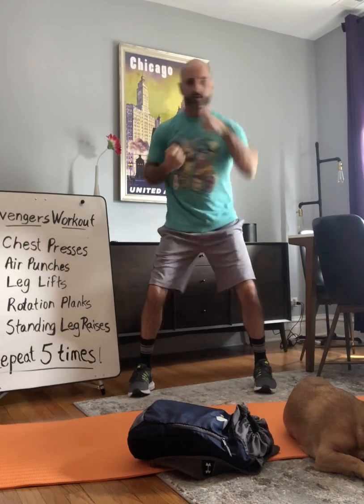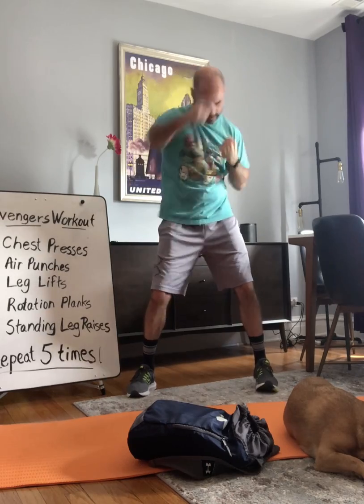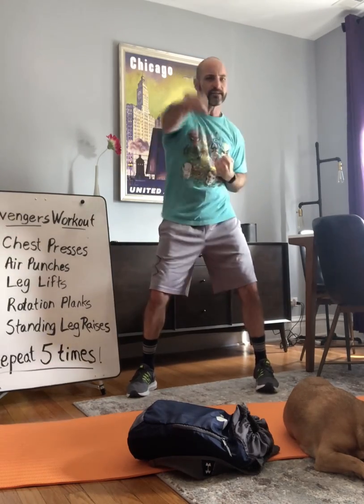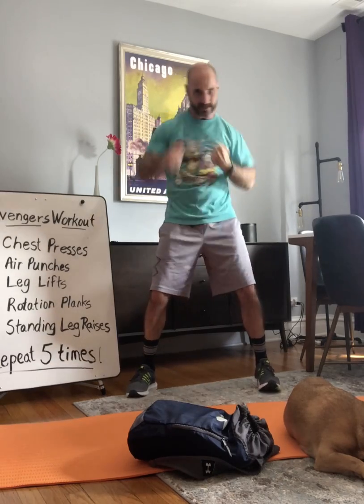Now we're going to do air punches. Remember, we're going to count to 20. Soften your knees, shoulders back. Ready? And punch. One, two, three, four, five, six, seven, eight, nine — really strengthen your abs — ten, eleven, twelve, thirteen, fourteen, fifteen, sixteen, seventeen, eighteen, nineteen, and twenty. Excellent, very good. Feel like a real superhero, don't you?